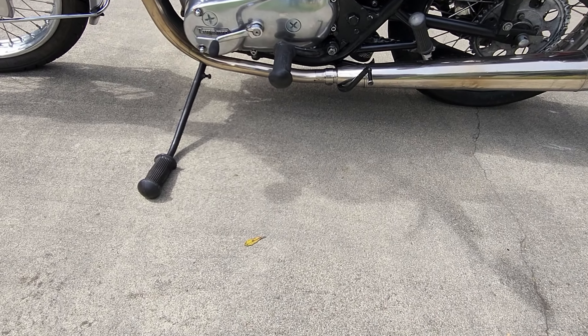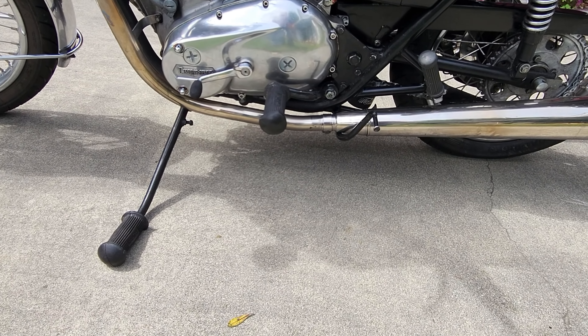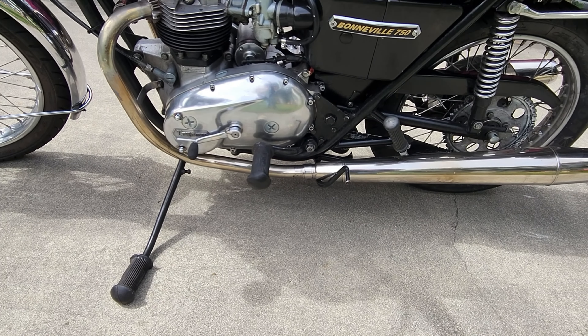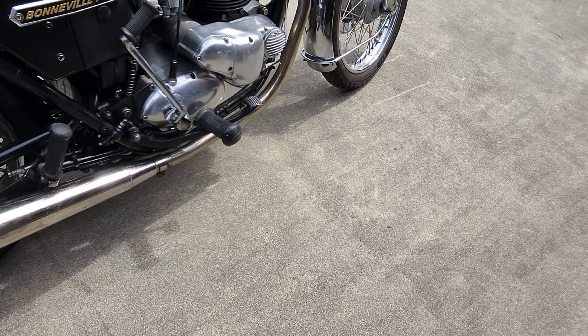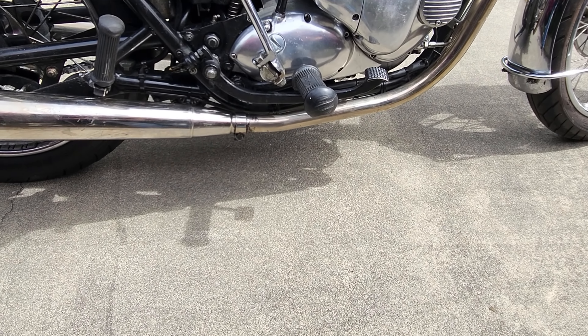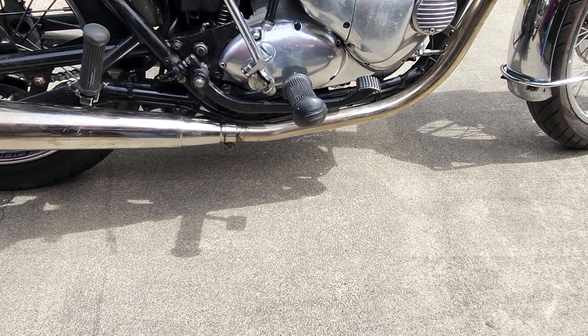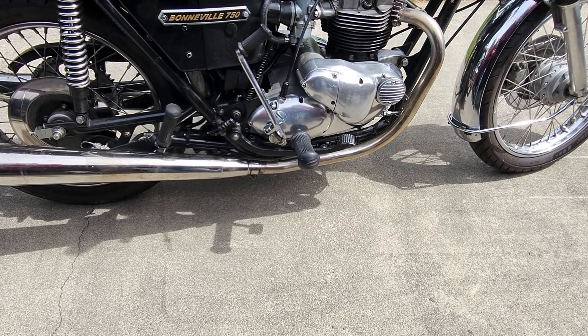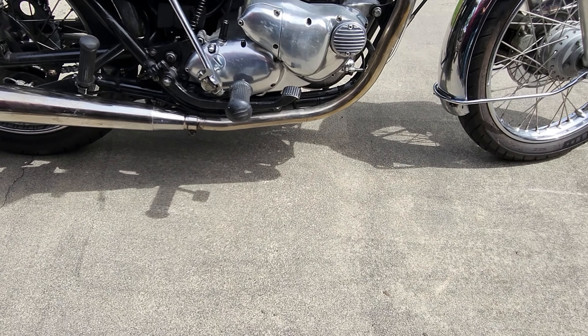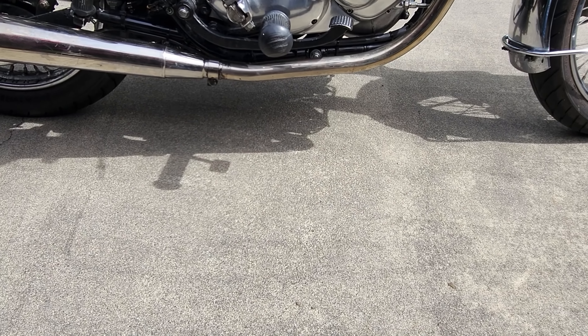One last thing — my bikes don't leak. Bonnevilles do not leak if they're maintained properly. If your Bonnie leaks it's got something wrong with it and you need to fix it. When I see somebody's Bonnie dripping all over the floor, it just tells me they're not looking after their bike.